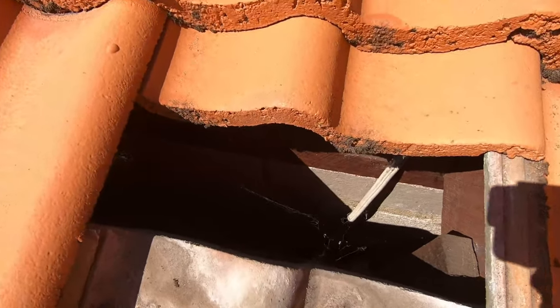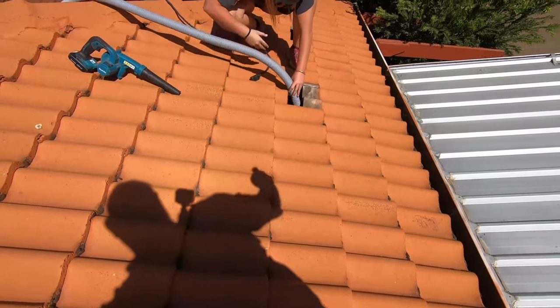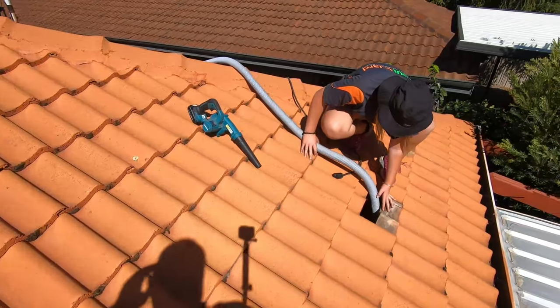I'll just zoom in on this one — this is a cavity that we haven't got to yet, so this one's still empty. That brick cavity goes all the way down to the floor of the house, so we will be filling that one. As he's filling this one, those beads will now start to cascade along and start to fill the other side as well.